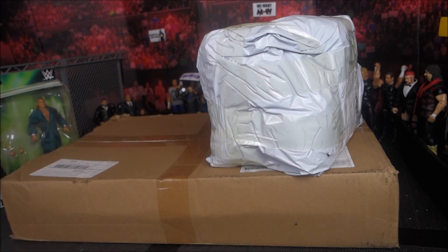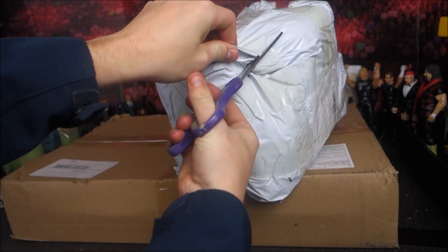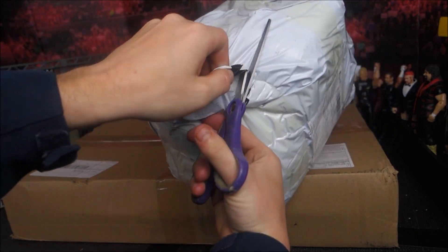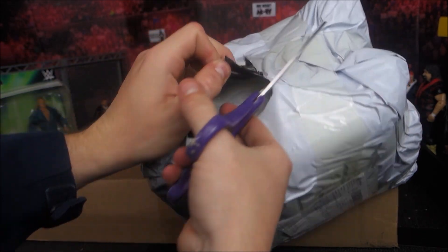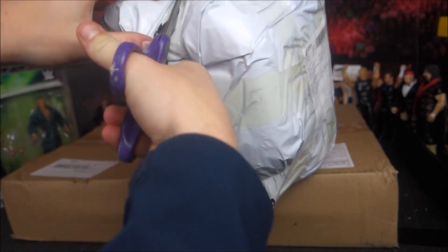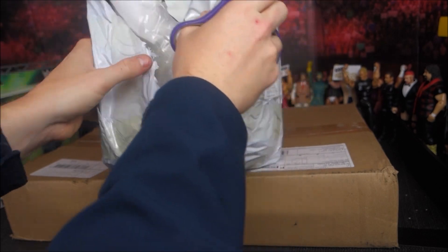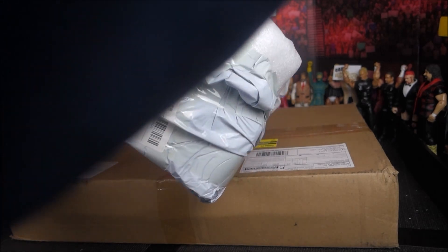And then we move on — let me just get some scissors here. We've got this huge box. This is from China, so I do have a slight suspicion I know what this is. I did buy this for stop motions. It's not wrestling related, but you'll see. I've just gotten into it; I guess they've done a nice job protecting it. There's so much tape on this thing, it's hard to even get into.